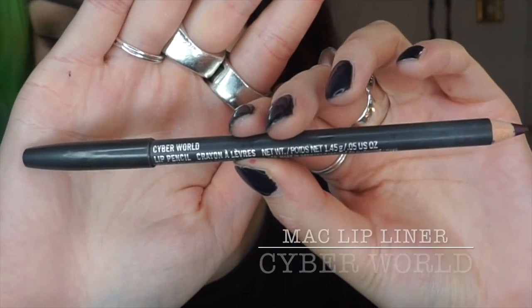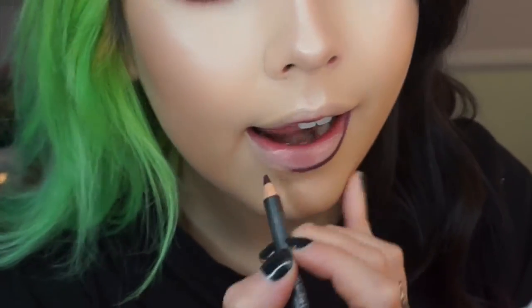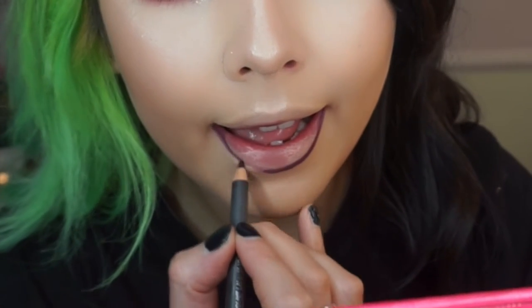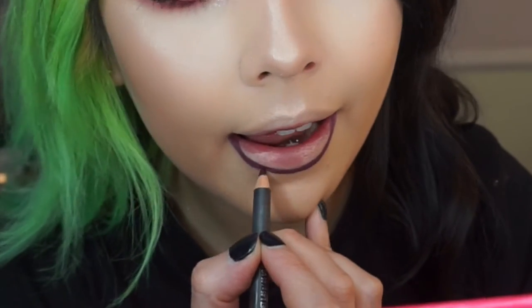For lips I wanted a dark lip but I didn't have any dark lipsticks, so I'm going in with the Cyber lip pencil which is a dark purple. I'm just going to line them and then fill in the outer corners of my lips and then fill in the rest with a red cherry lip liner so it's more of an ombre lip.